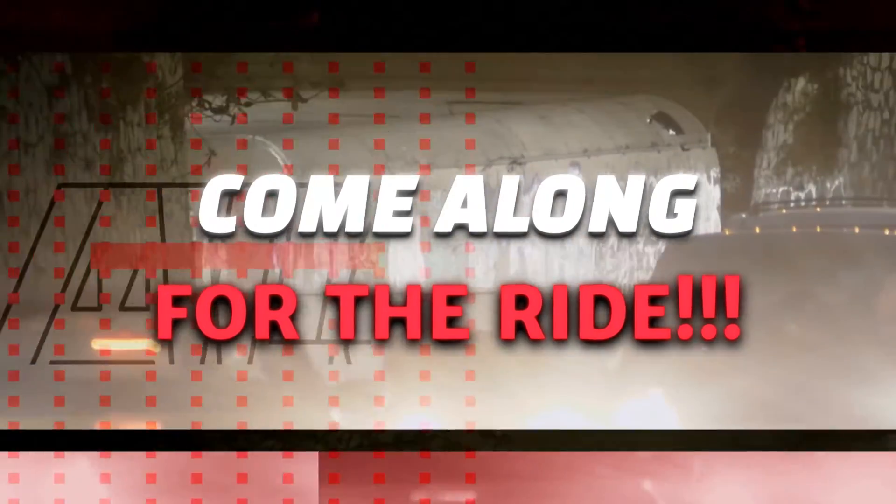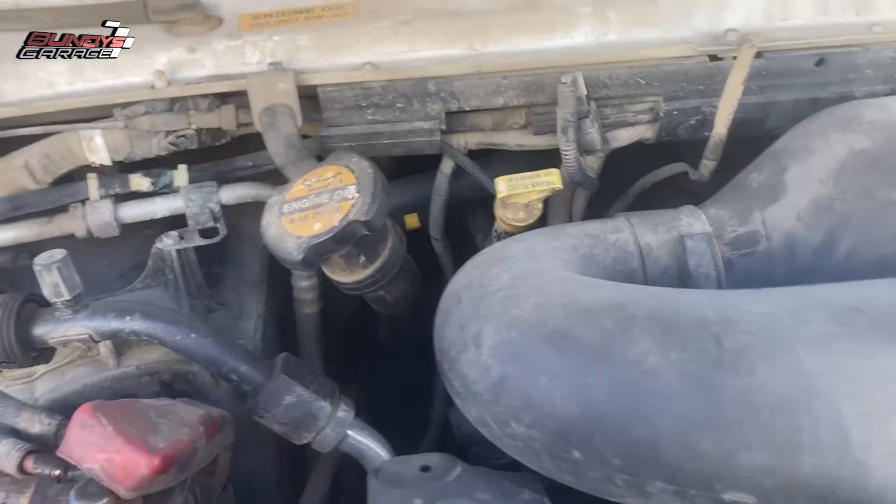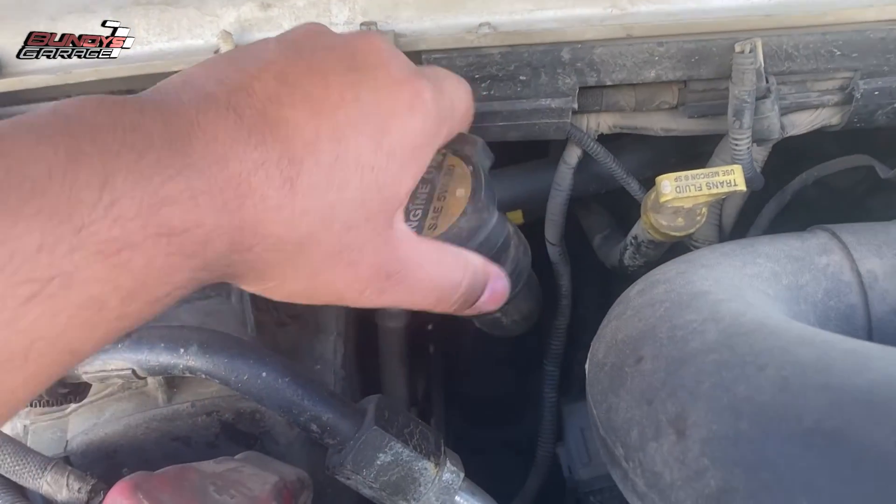Sometimes when you look at a used vehicle, you don't have a lot of time to figure out what's going on and why they're selling it. So I wanted to show you guys a quick and easy way that you can tell if possibly the head gasket is blown.